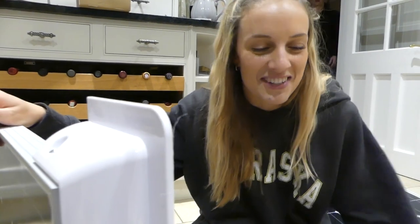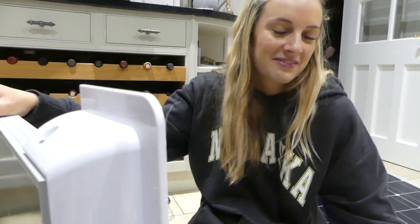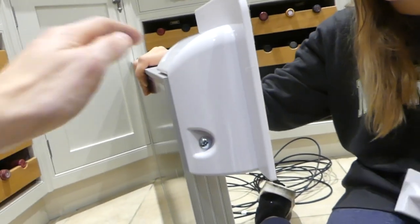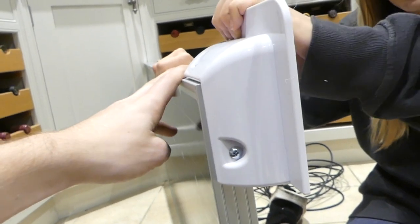How are you feeling? I'm so over it. It's knackering, isn't it? Yeah, it looks so easy when other people do it. Once we got them in they look nice, and they're not moving anywhere — they're literally so stable.